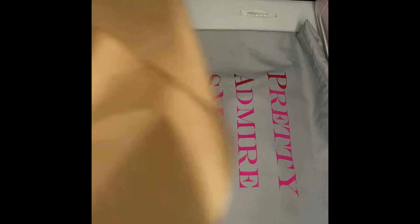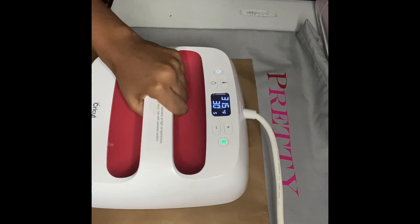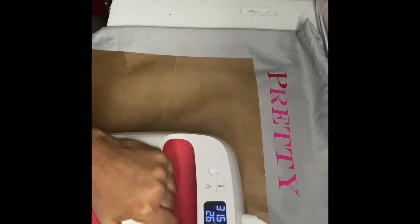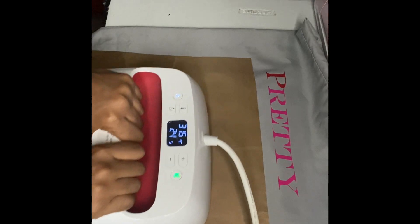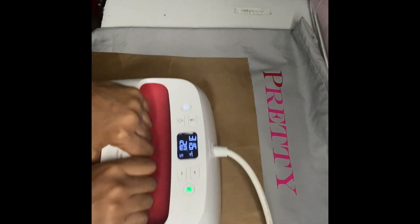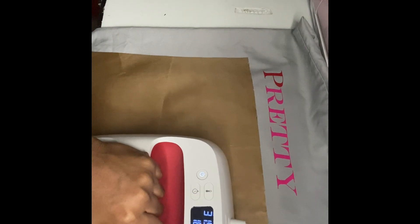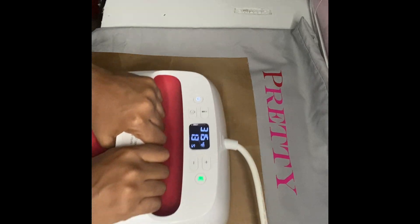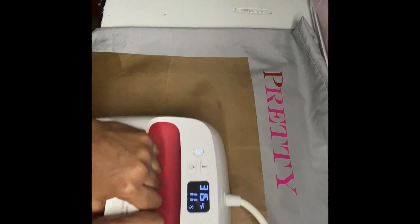I'm just placing it now, getting ready to heat press the T and A. It's 15 seconds but I did the full three. Here's me heat pressing, just making sure it sticks down, pressing it through.